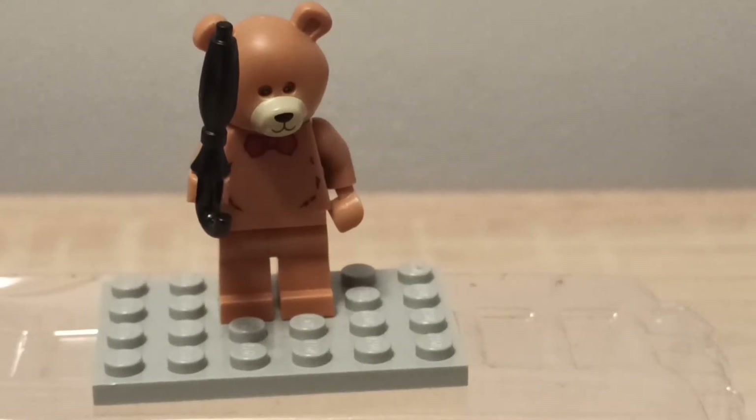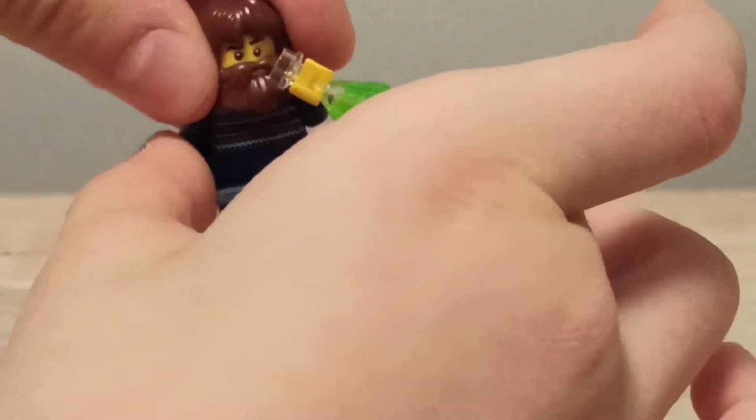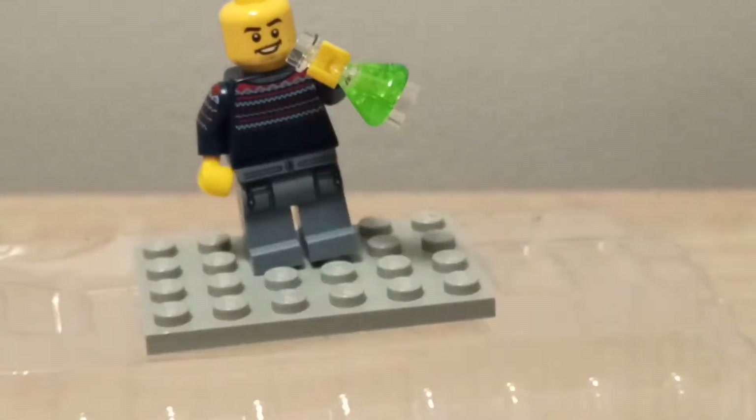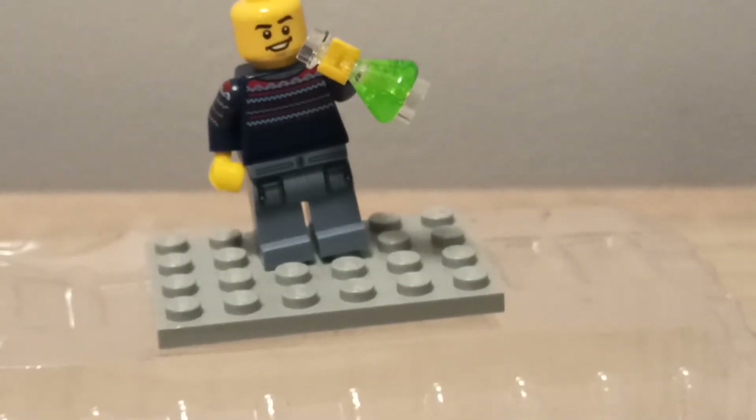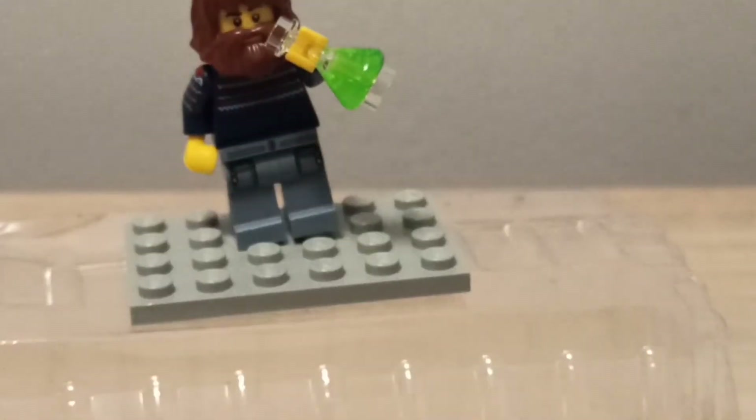On to the next one — we have this guy who is basically drinking a potion he doesn't know about. I thought this was a really fun minifigure because you could even make a stop motion where he starts without a beard, drinks the potion, and then suddenly has lots of hair and beard and stuff.